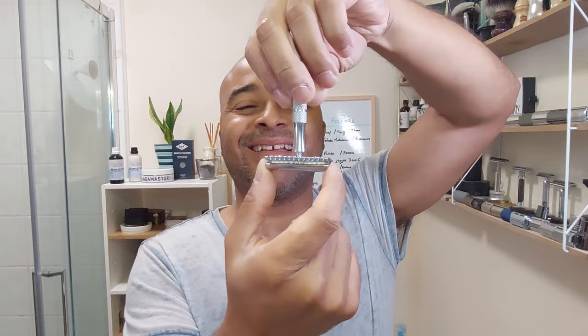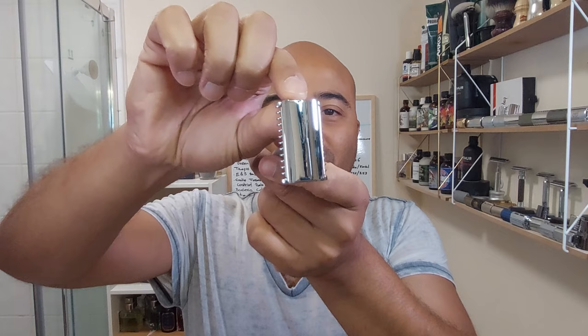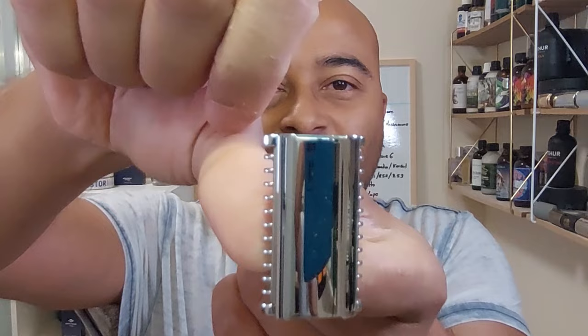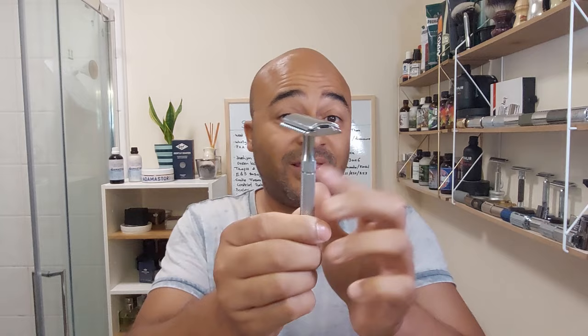There you go, blade loaded. Same design — no overhanging. I love this top of the head design where you get a bit of a groove that lets you hang on to the blade, but when you're shaving there's no overhanging at all. Perfect, love this design. And the other thing — for the price, this is a stainless steel handle, which is just excellent.